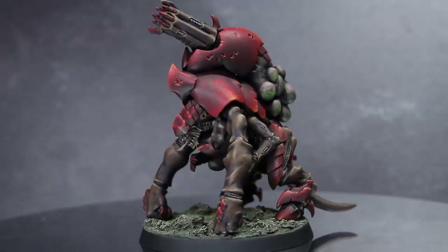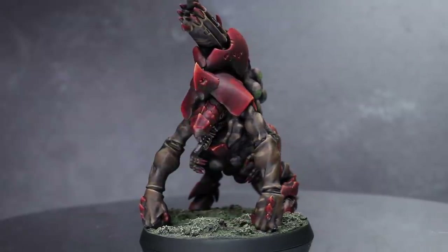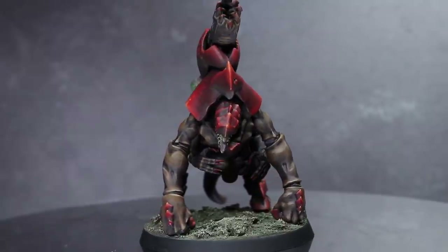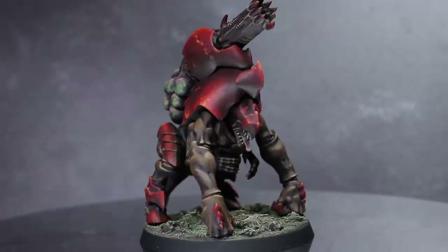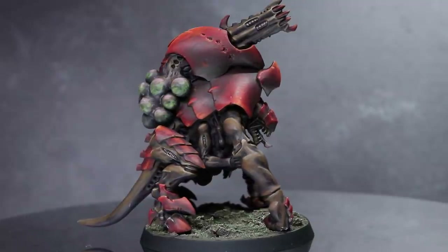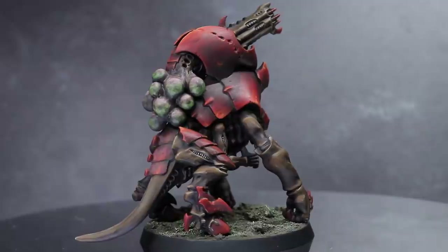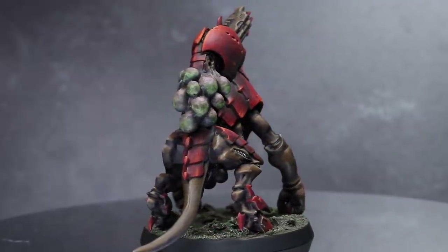Here we have the completed BioVore. For a Tyranid army, an involved process like this probably isn't the fastest way of tackling your horde units, but the principles and colours are all easily applicable to your other miniatures. For example, the reds and browns featured in this model were also those I used when painting my Primaris Asriel. So even if you don't use this guide to paint your own Tyranids, you'll likely be able to find good use for it elsewhere.